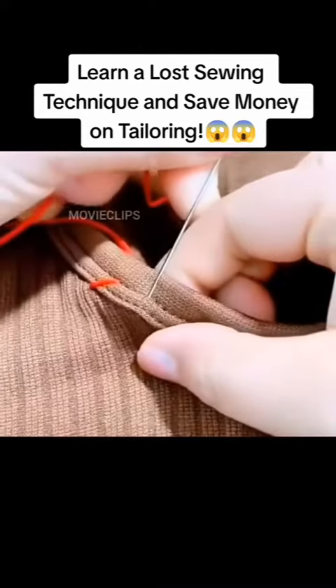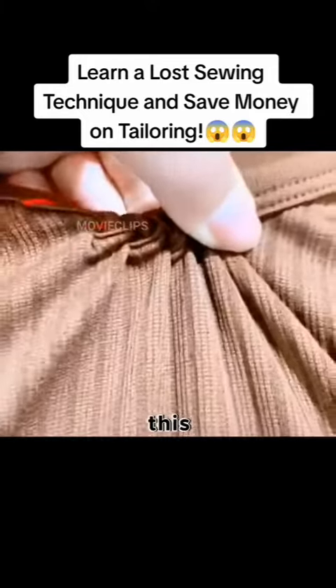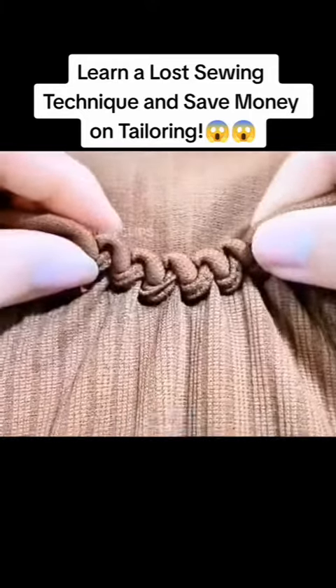The collar of the clothes got big? Don't throw it away. Pass the needle over and under, repeat like this and pull lightly at the end. Problem solved.